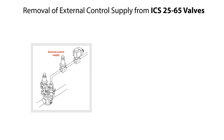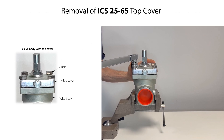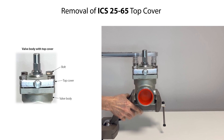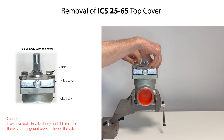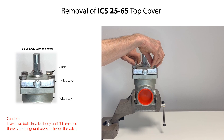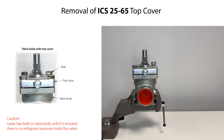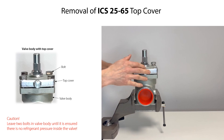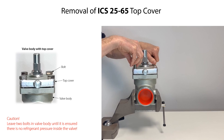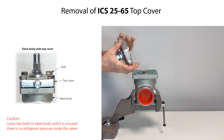If using external control of the ICS 25-65 valves, then remove any fitting and piping from the valve top cover. To remove the ICS 25-65 top cover, firstly loosen the bolts. Remove two of the bolts, leaving two bolts partly fixed to the valve body as a safety measure should there by accident still be refrigerant pressure inside the valve. Slightly lift the top cover to ensure that there is no refrigerant pressure inside the valve. Then remove the remaining two bolts. Finally, carefully lift and remove the top cover.